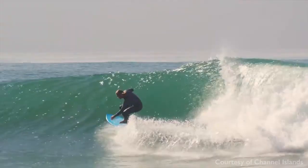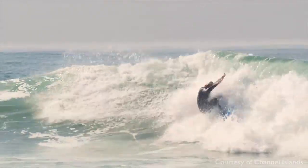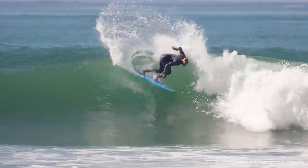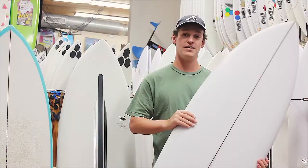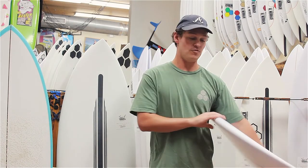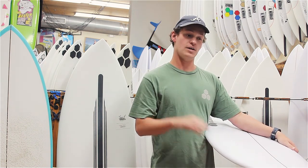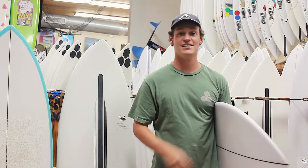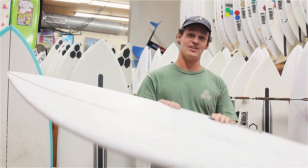This board is meant to be ridden a bit shorter than your traditional shortboard and is definitely meant to just have fun on it. It likes a small to medium sized wave, kind of slopey, but fits perfectly under your step down for those smaller, weaker summer days. So check out the C.I. Fish.